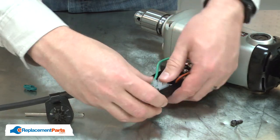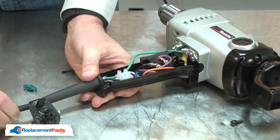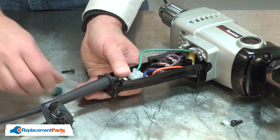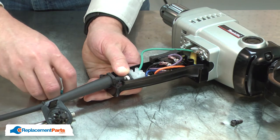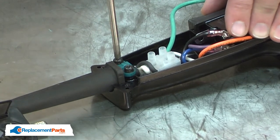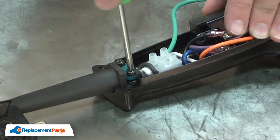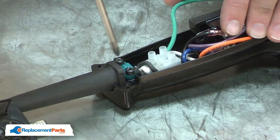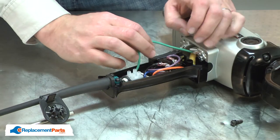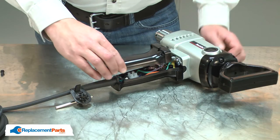I'll place the terminal block back into the housing, followed by the cord protector. I'll push the cord into the handle until I have enough of the outer insulation for the cord clamp to clamp on to, and then I'll secure the cord with the cord clamp. I'll make sure the wires are tucked away so they don't get pinched when I reinstall the other half of the handle. I'll finish by reinstalling the handle.